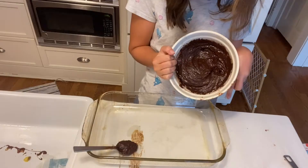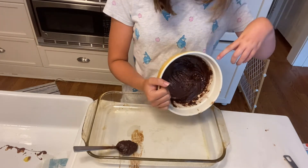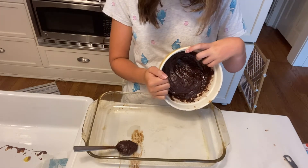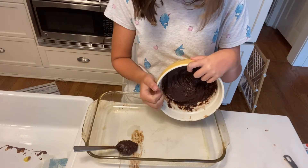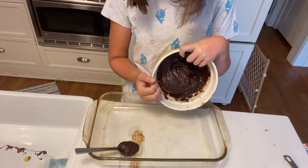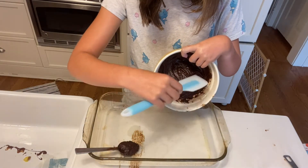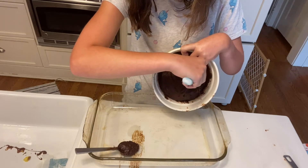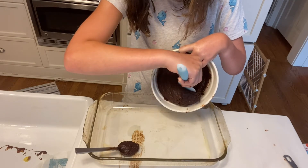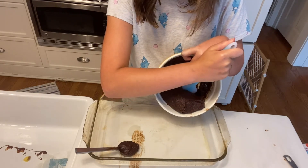Okay, our batter is done and it's time to get it into the pan. So I'm going to set it up against the bowl like we normally do. I think there's a possibility that I'll be able to do it by myself. Make sure to lean it up against you. Now I know why they say that you need a spatula to do this.